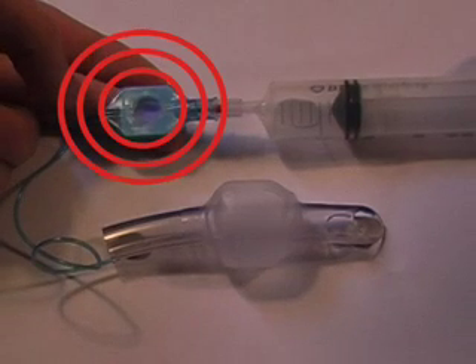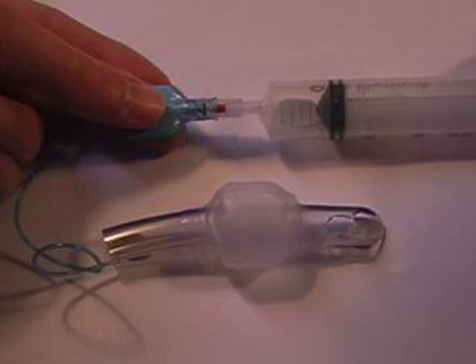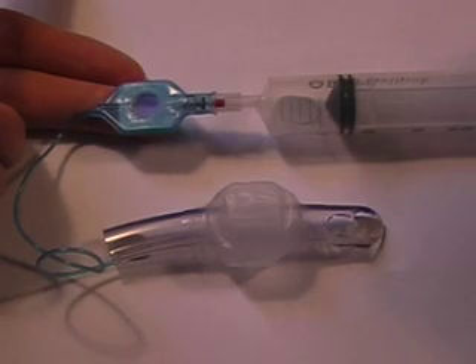What would happen now is that the pilot's pressure alert would pop up. That would encourage me both visually and in a tactile sense to take a little bit of air out — and hopefully it depresses, which it does.